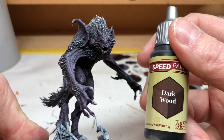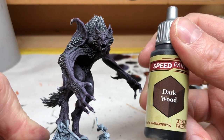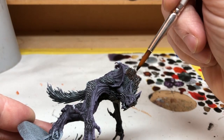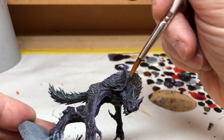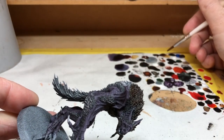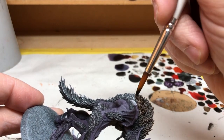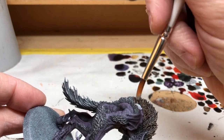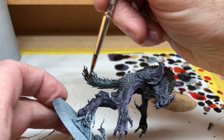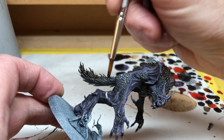Next we're going to use Dark Wood and we can apply this pretty much immediately because after a dry brush the paint dries very very quickly. All we're doing here is coating only the areas where we have done that dry brush — then the brown will take to those white areas and you will get those little high notes of brown in amongst the grey black fur. Working all over the whole miniature, hitting all those dry brushed areas, we should be left with a nice dark fur with little notes of brown that show through.